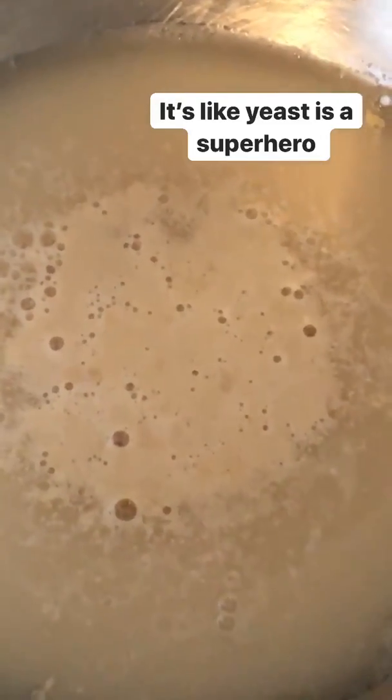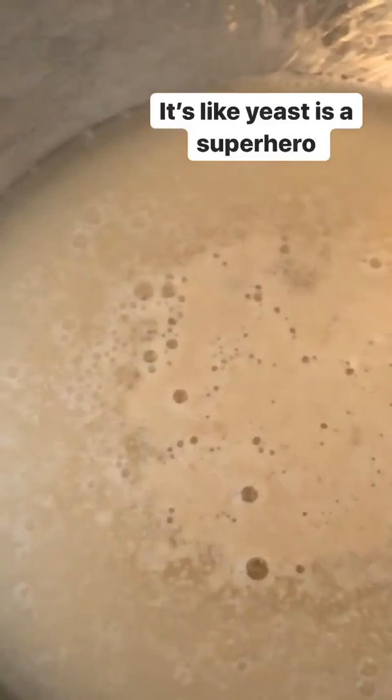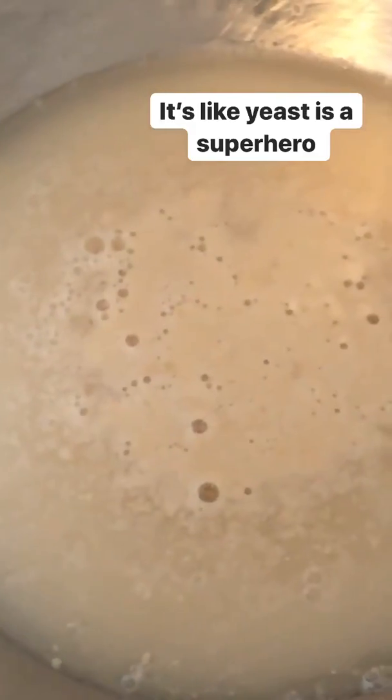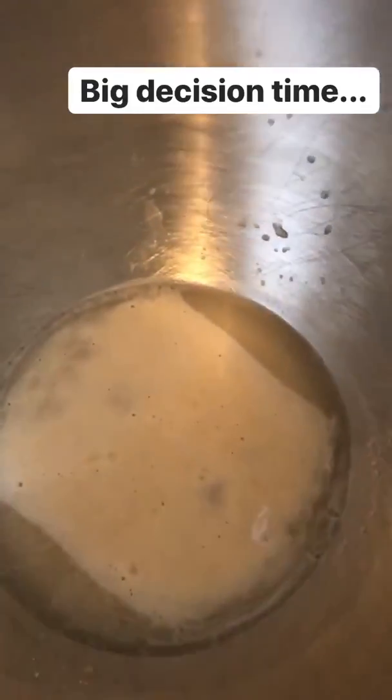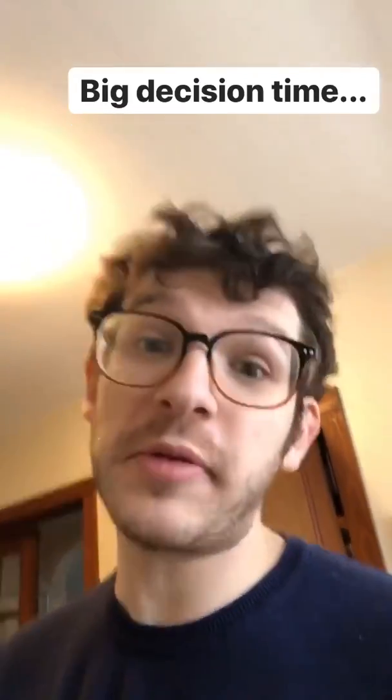This is science happening before our eyes. Do you see that bubble over there? Look at the yeast is activating! This is really a really important part of the cook because this is where we decide: do we want to make beer or do we want to make bagels? And we want to make bagels.